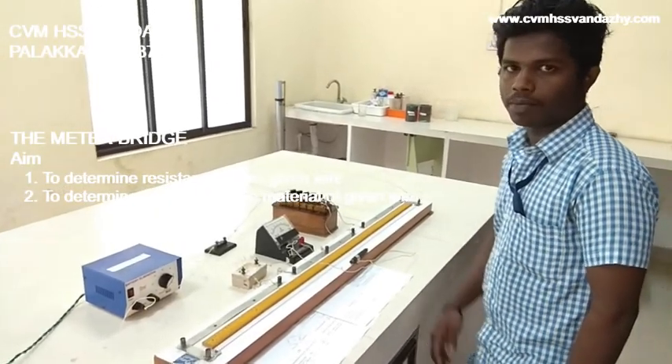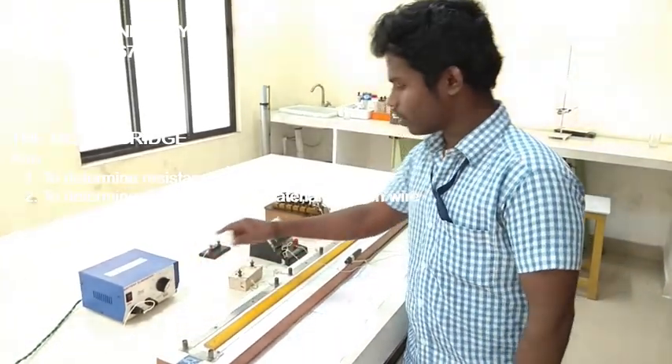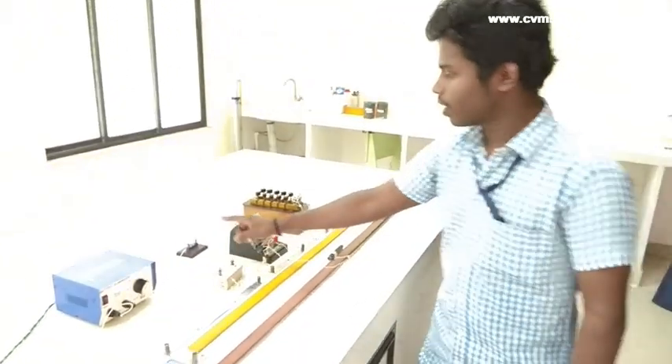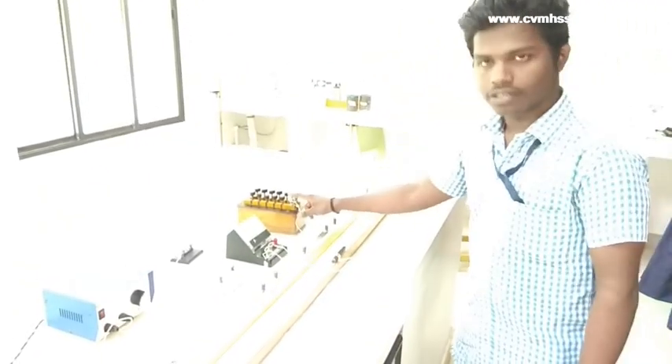This experiment will show you a meter bridge setup. The components are: battery element, unknown wire, key, galvanometer, jockey, and the resistance box.